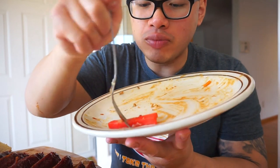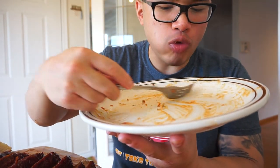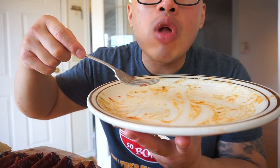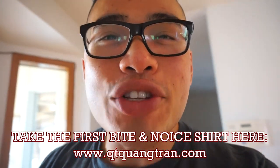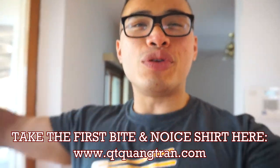Last bite! Wow. That's it — hope you guys enjoyed this one. Don't forget to subscribe if you haven't. Also, don't forget to pick one — take the first bite, share this, or a nice one. Like, share. Peace out!